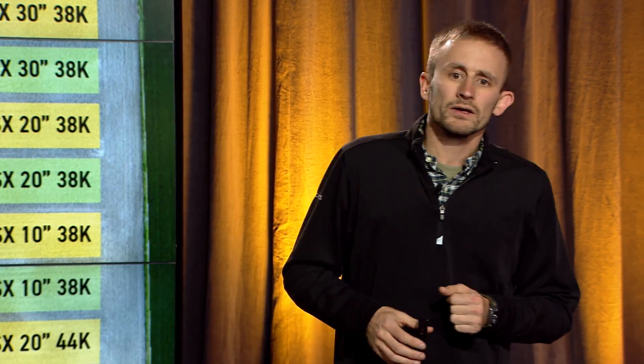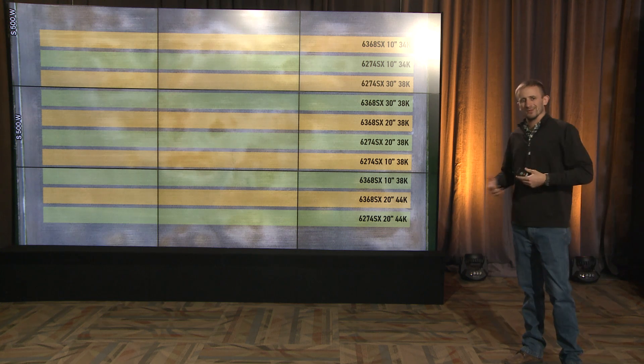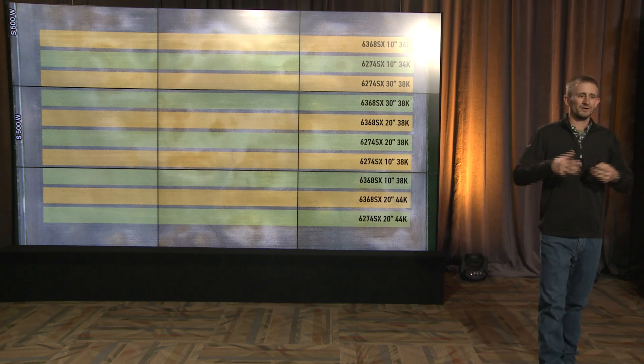I want to spend the next few minutes walking through how we set the research up and how we lay the field scale research out, and the reason we did that. This picture is actually an aerial image of one of the fields we did the research on in 2018. Essentially how we set this up — it went through a lot of debate on what was the right way to test this — but where we landed was we made these big replicated strips across the field. We added every combination of hybrid, row width, and population — every different possible combination of those three things — and we replicated that across the whole field.